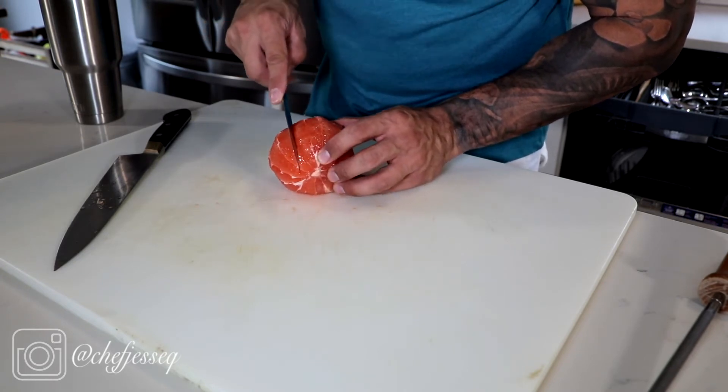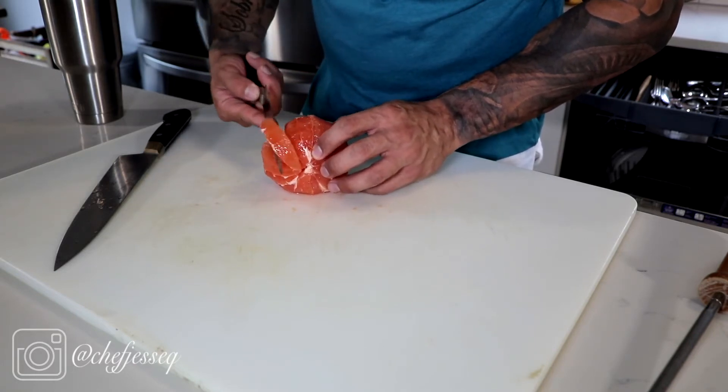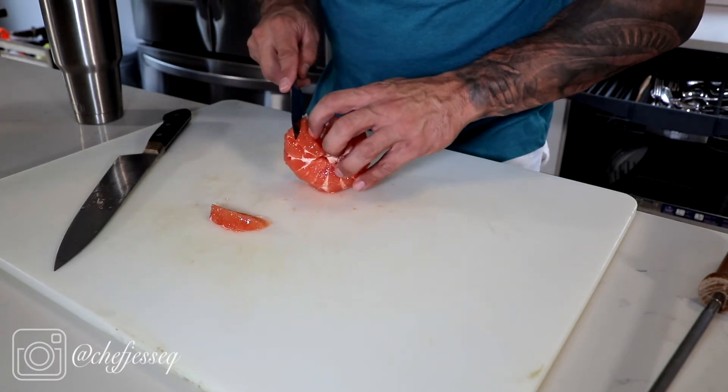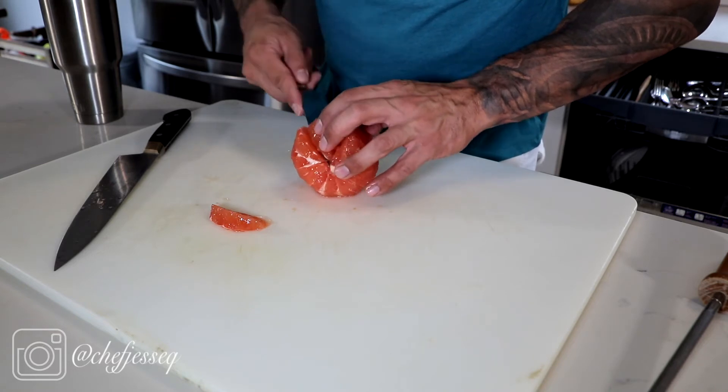There are white lines that separate the segments — you're just going to follow them and take them out. The first one's always the hardest; after that it gets pretty simple. You just follow them, push, pull, and take them out.